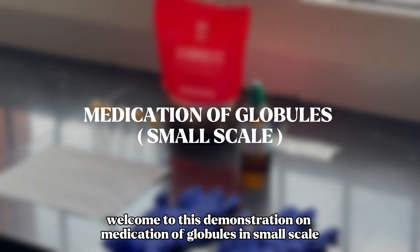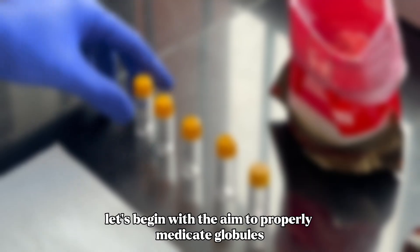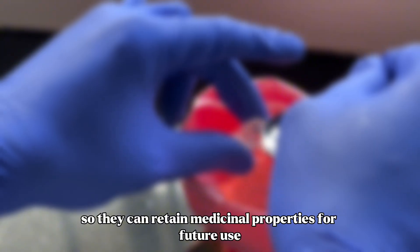Welcome to this demonstration on medication of globules in small scale. Let's begin with the aim to properly medicate globules so they can retain medicinal properties for future use.